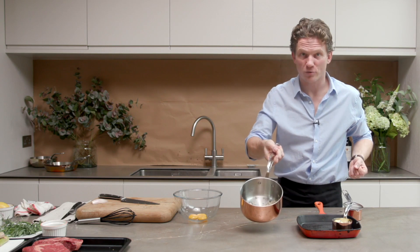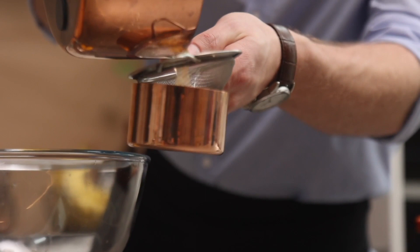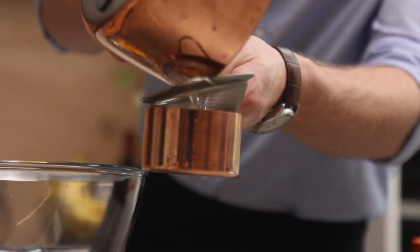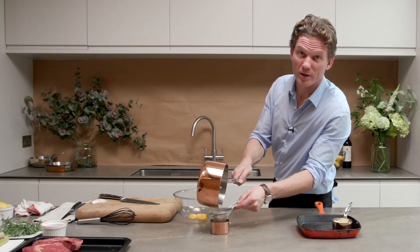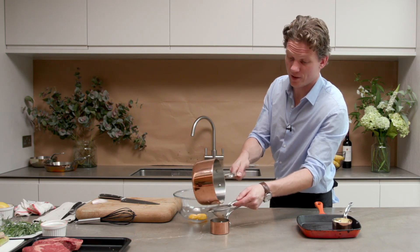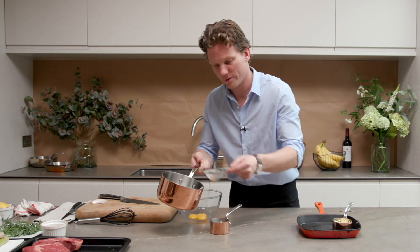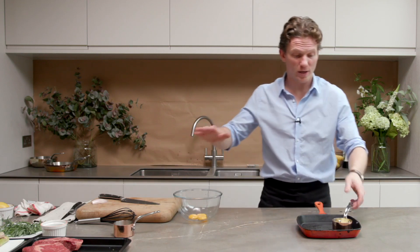That's about perfect — that's reduced by half, exactly what we wanted to achieve. We're just going to strain out the onions, the peppercorn, and the bay leaf. There'll be about 150ml left of this liquid. We'll let this cool down a little bit — we don't want to pour boiling liquid on top of the egg yolks because it will cook them, and we only want that to happen in the end.